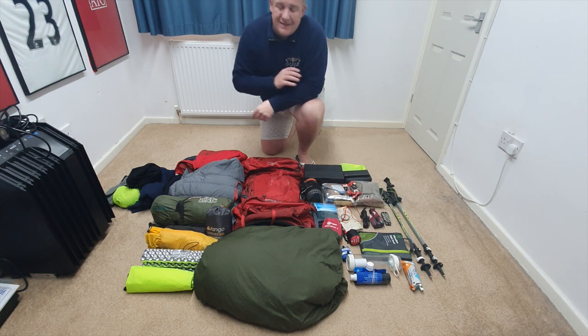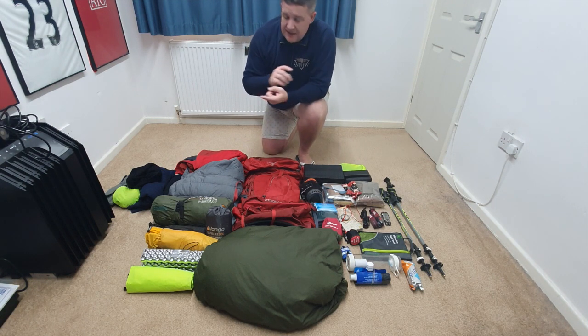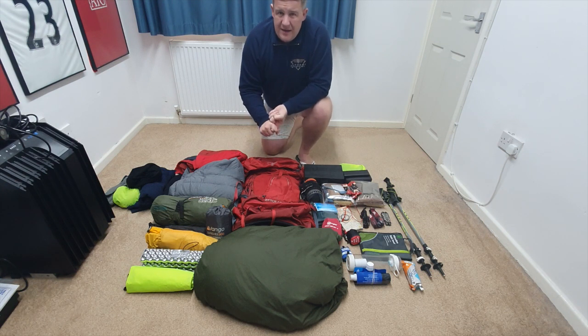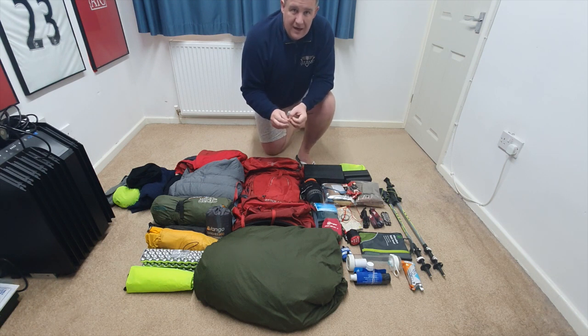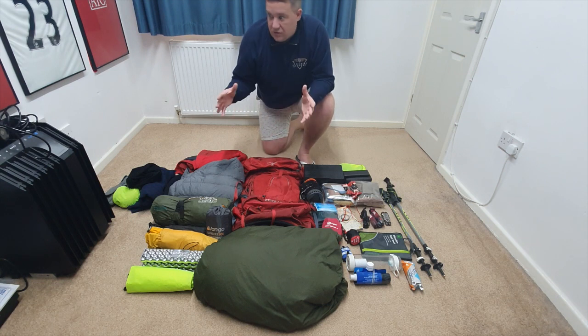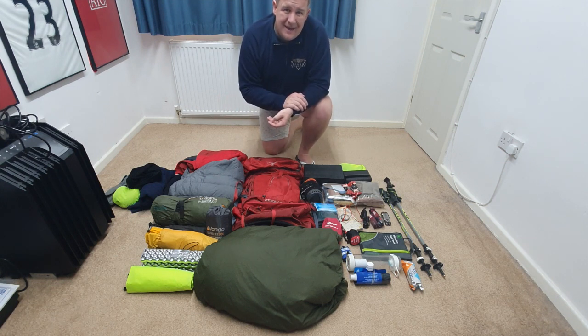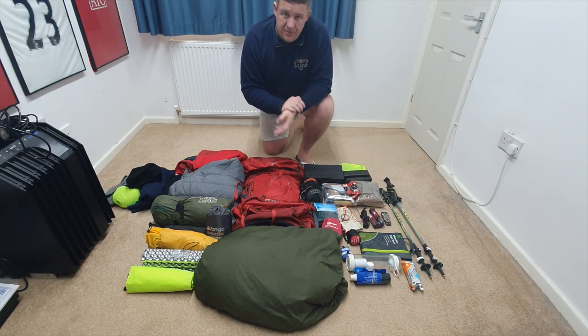Starting at the bottom, we've got the sleeping bag. The one I've chosen is the Snugpack Softy Elite 3, which I've used for many years. It has a comfort rating down to minus five and an extreme rating of minus ten. Looking at the weather forecast for the next three days, we're going nowhere near those temperatures. However, we've got that capacity within the sleeping bag, because the last thing you want is to be cold during the night when you're supposed to be resting for the following day.